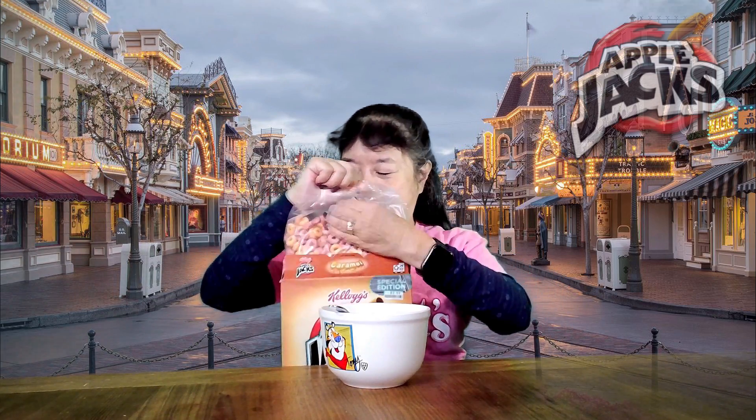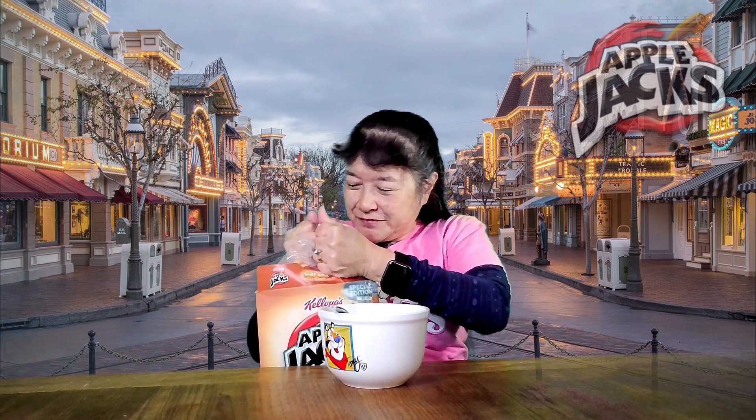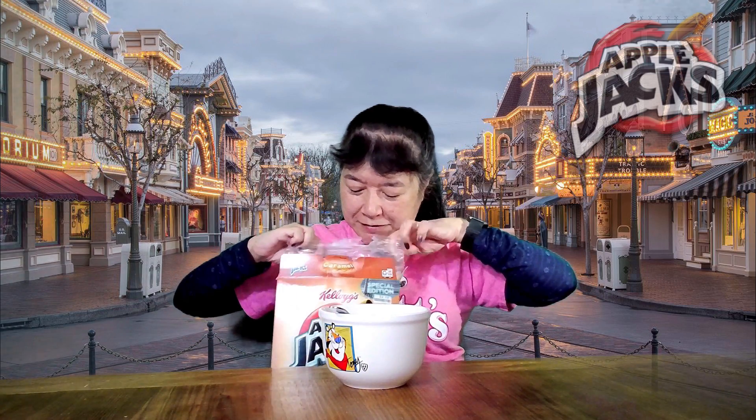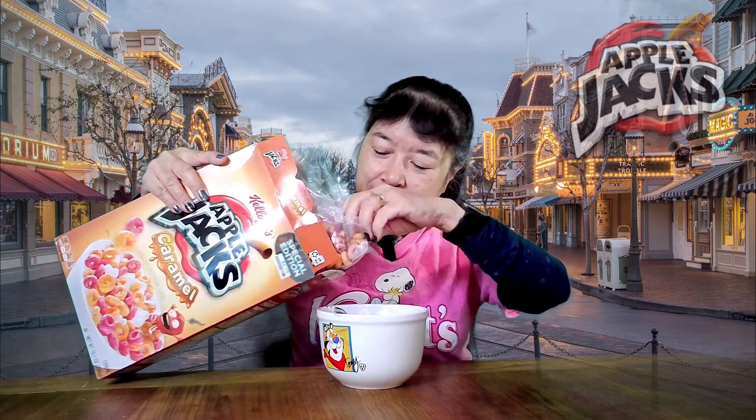Oh, they filled this one to the top. Some of them are stuck together. So we got orange and red ones. And they have a little thing you could do on the back — it's kind of like games or something.